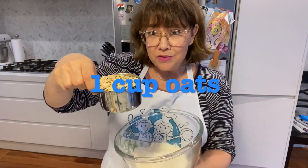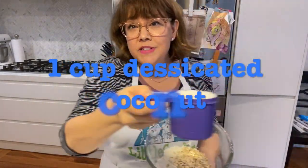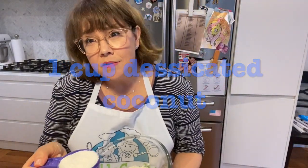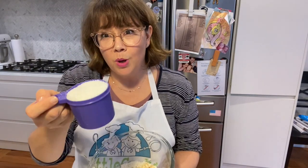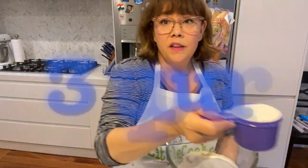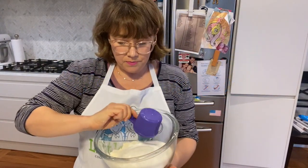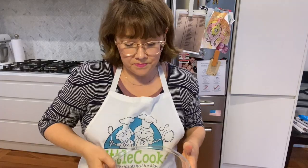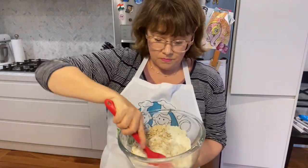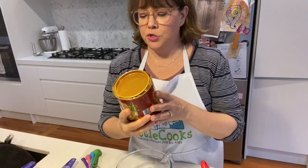Now we're going to use one cup of oats - I've already measured these out - and one cup of desiccated coconut. It doesn't matter what length of thread you have; I'm using a really small desiccated coconut. So one cup of desiccated coconut and three quarters of a cup of sugar. Put that in and give it a mix.